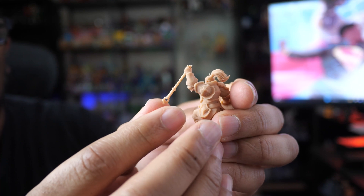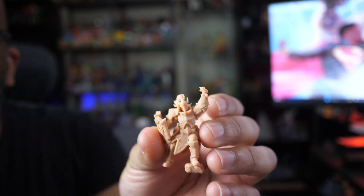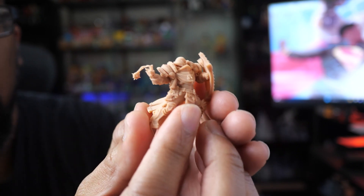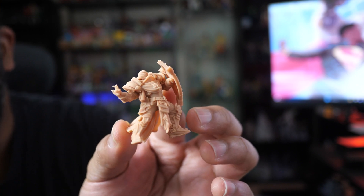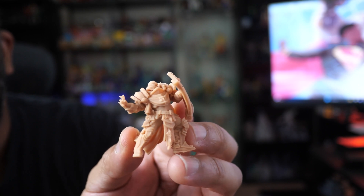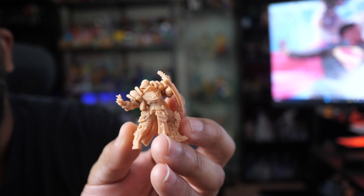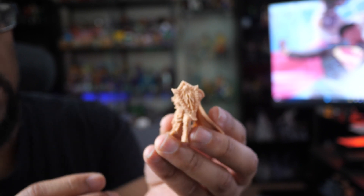Let's try the top part of the axe to see how far we can bend it — bending and that one snapped. So this stuff is not like rubber; it's not going to continuously keep bending. It will break eventually, but that was pretty good. Last but not least, let's try the flail — it's on a chain, and that one didn't take much at all. It kind of just depends on the model itself. The staff was a lot more bendable, so it depends on what part you're trying to bend.